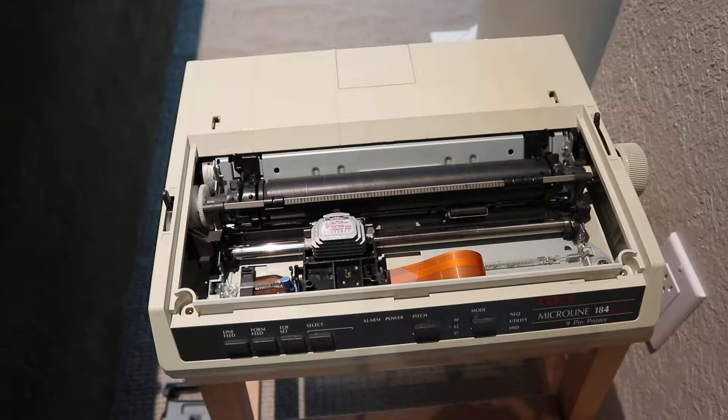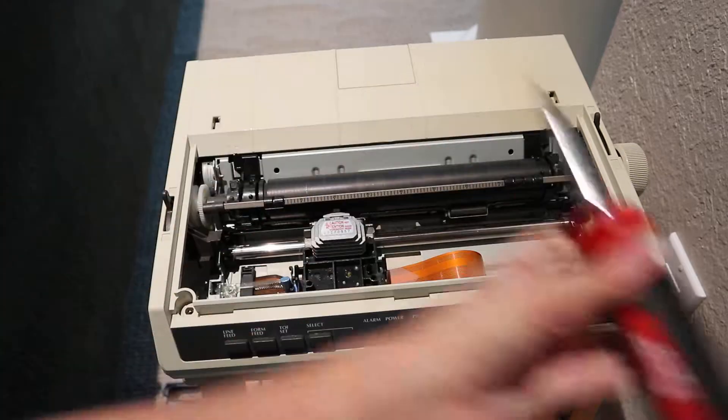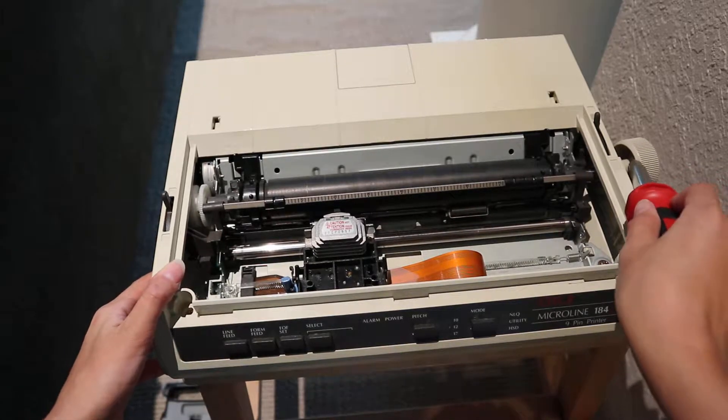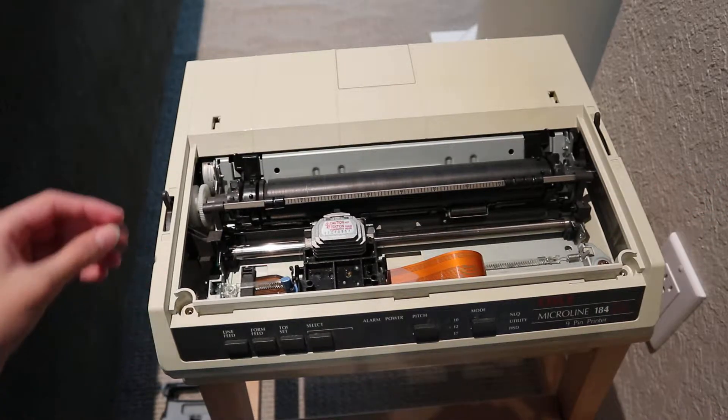The knob also holds this case together, so let's remove that.